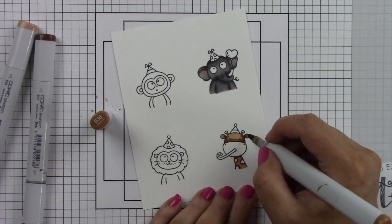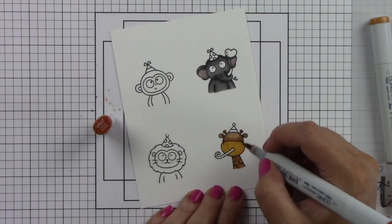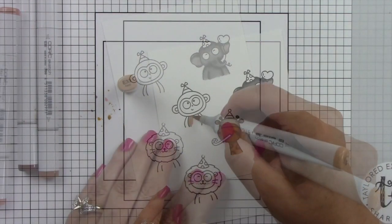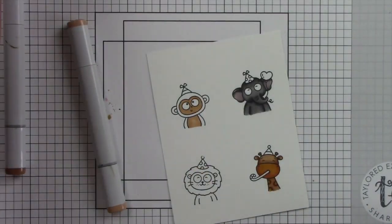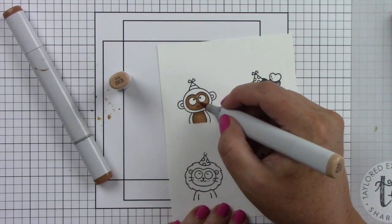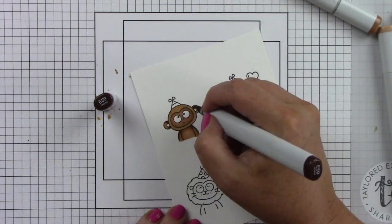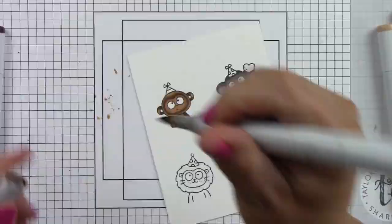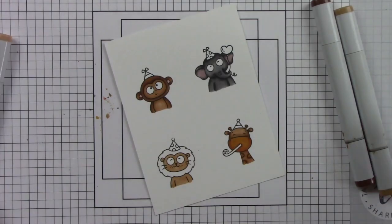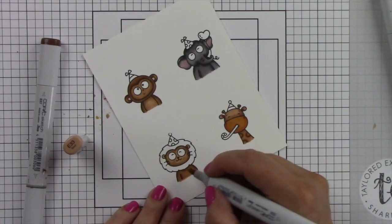For the giraffe, I'm using some browns and orangey browns because they are this beautiful orangish brown color, doing the same thing with the light color, the dark, and the medium. The monkey is a brown color and I'm using the same browns for the monkey and the lion. I'm coloring the face and belly lighter than the outside part of the body, making that a little bit darker so there is contrast between the two elements.